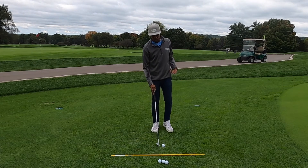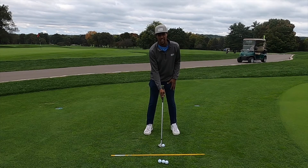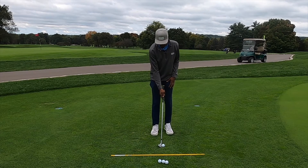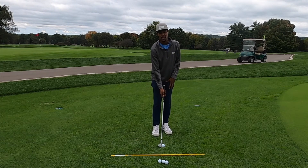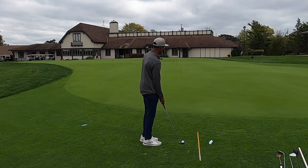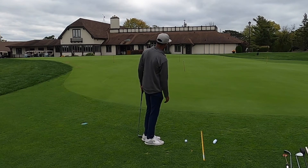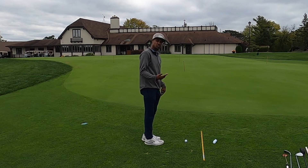One of the things I like to mention about setup is our stance doesn't have to be very wide, because we don't need the wide base or to use a lot of our lower half. So our stance is going to be closer together and slightly open. With my body being a little more open, it gives me more of a feel of my target. Pretty textbook stuff, and we can get away with it because this is such a short game shot.